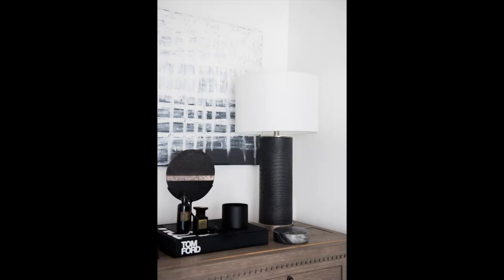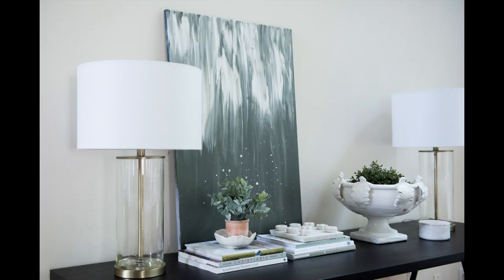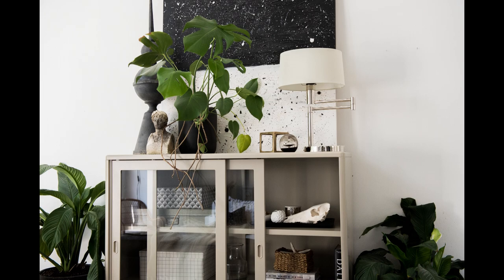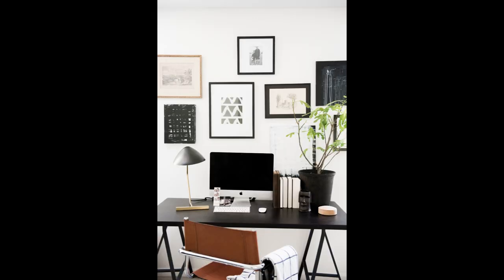A lot of you have been asking where I get my artwork from, and the truth is I make all of it. All of it is painted because I really love abstract artwork and I don't have the budget to afford the really expensive nice ones that are made with real paint.